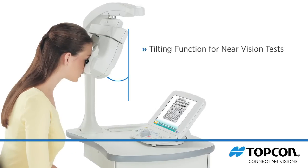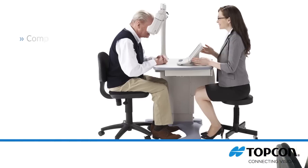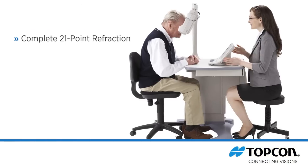The tilting angle can be fixed over a wide range of angles. The complete 21-point refraction is captured by the CV5000 and sent to the EMR interface, eliminating the need to manually type your refractive data into the EMR.